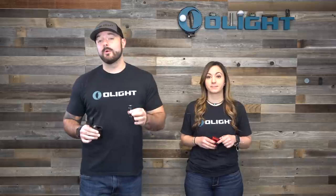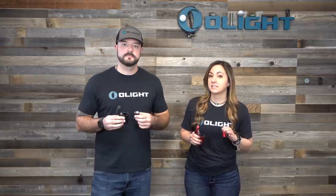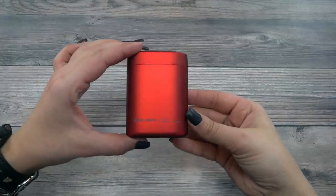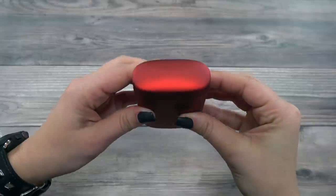The increase in output and run times should easily justify the purchase of the Baton 3, but we took it even further with a groundbreaking advancement in the EDC flashlight industry: a wireless charging case. A great feature of this case is that you just pop open the lid, slide the light in, and you can actually leave the pocket clip on while you do that. Everything on this case is magnetized and has a really robust spring.